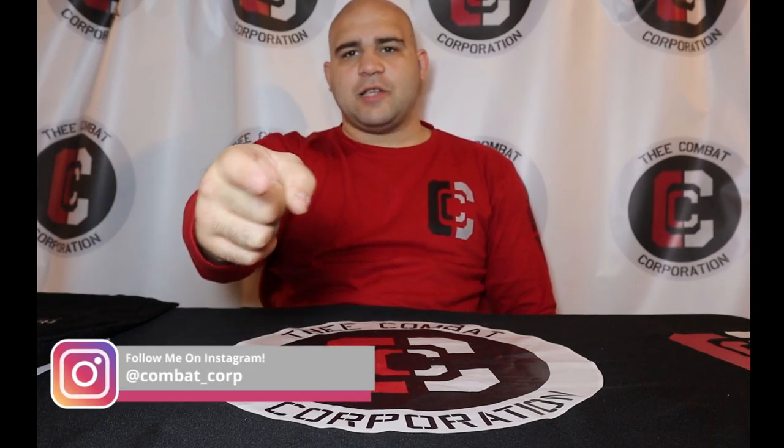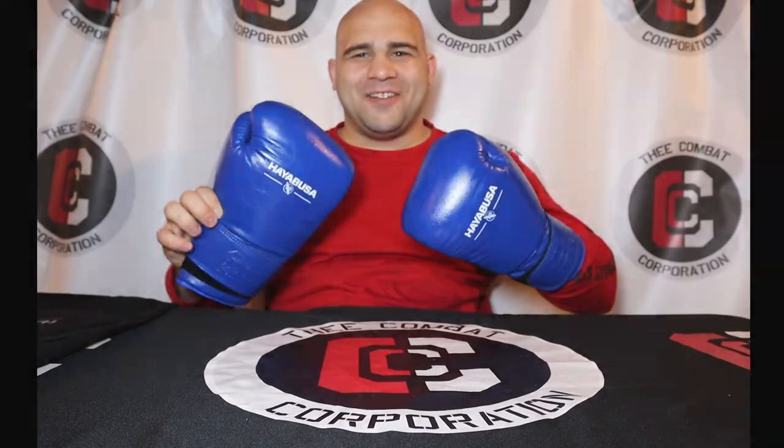What's up everybody and welcome back to the Combat Corporation, your source of combat sports. I'm your host, El of the Postmaster Morrow, and today I have a gear review on the Hayabusa Professional Boxing Training Gloves.